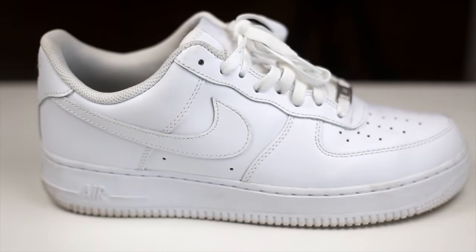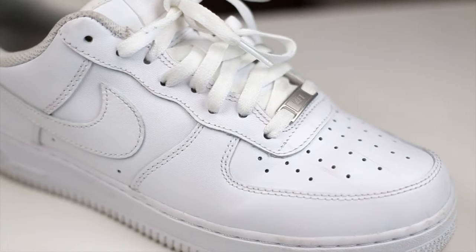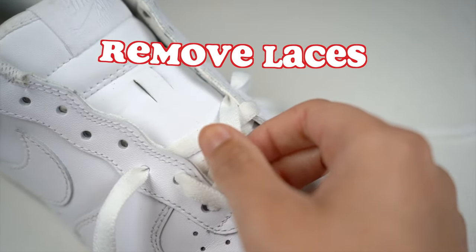All right guys, we're going to use an old pair of Air Force Ones for this because we're going to be doing some heavy duty hole punching. First step is to remove our laces.